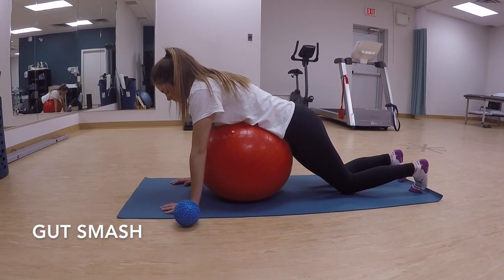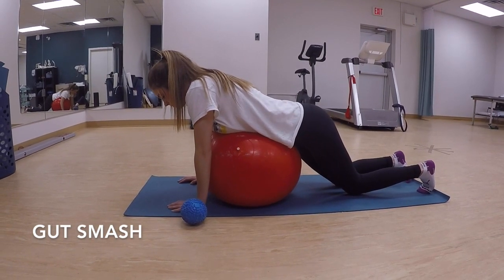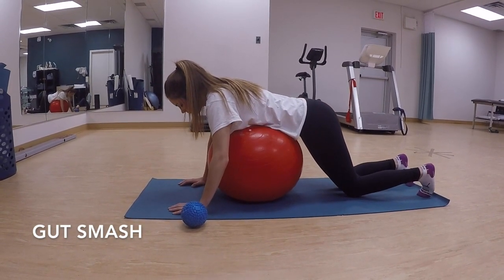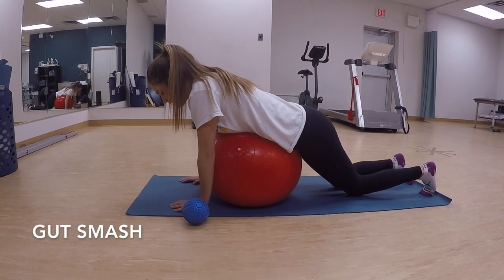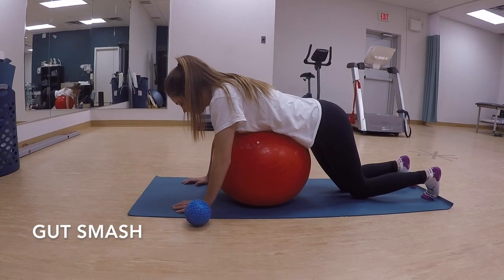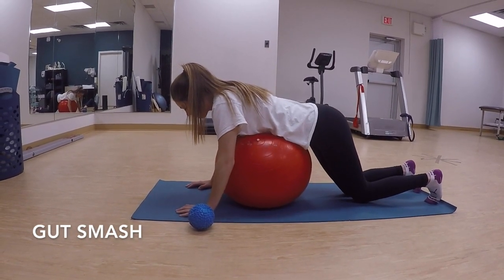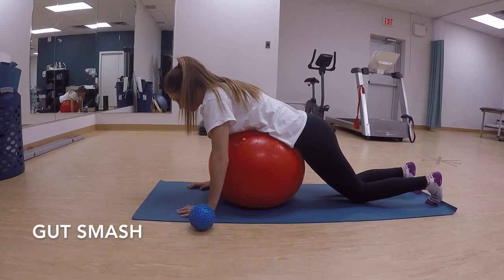She is trying to roll around on the ball, not necessarily putting pressure on one particular spot, but trying to get all the different layers of her muscles, her skin, her fascia, and her organs moving around. It's almost like they're shearing on top of each other, all the way up to the bottom of the rib cage.